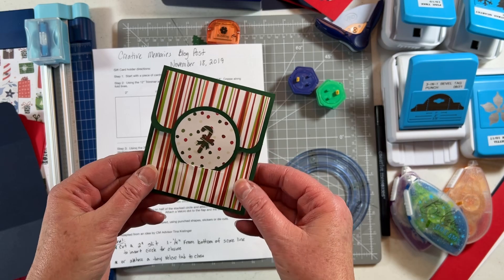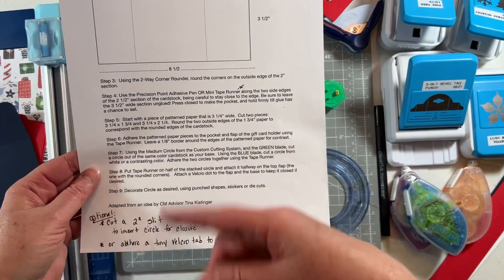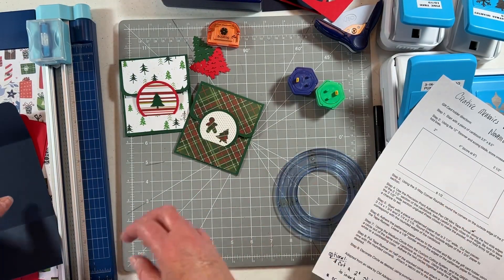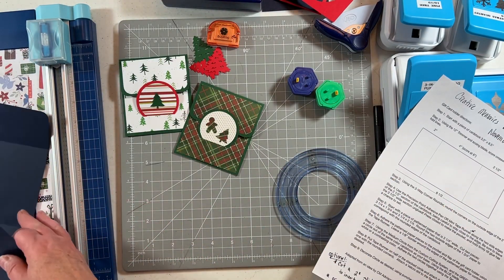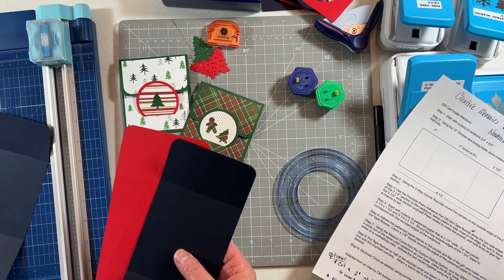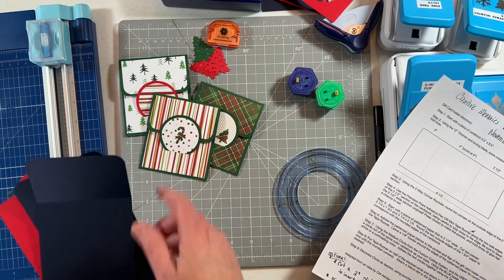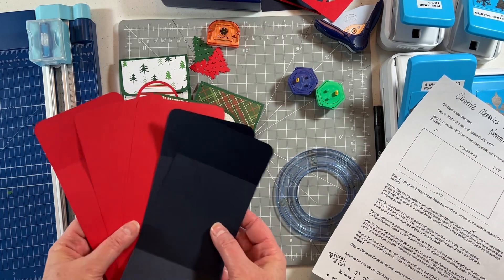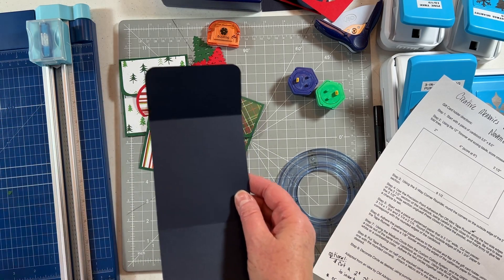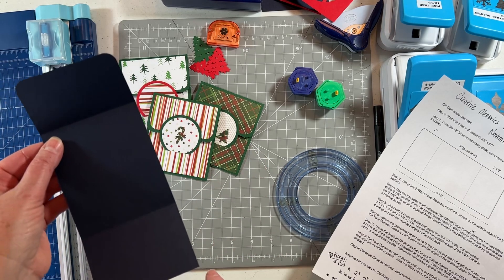I'm going to show you how to create it and then have a couple different takes on the blog post. We're going to start with card stock. I'm using some Christmas colors today — red and blue. I already made three green ones, so I'm going to make these right now. The dimensions are three and a half inches wide by eight and a half inches long.